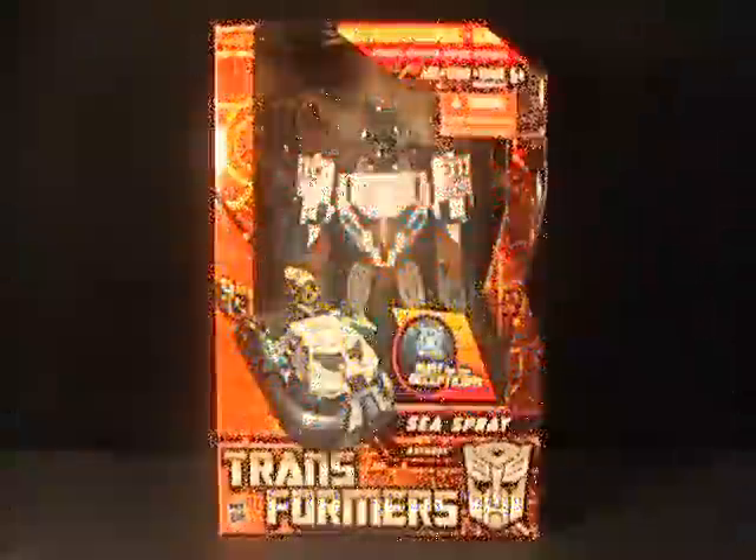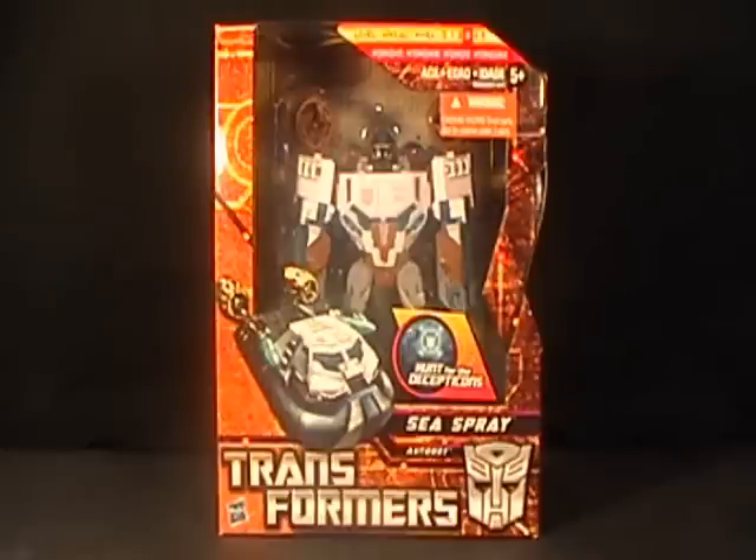Hello everyone, this is Cybertronian Beast, and let's talk Transformers. Today we're taking a look at Hunt for Decepticons Sea Spray. This is a Voyager class figure, and I have had him for probably about six months now. Never opened him, and I've really been excited about getting to him because he just looks awesome.